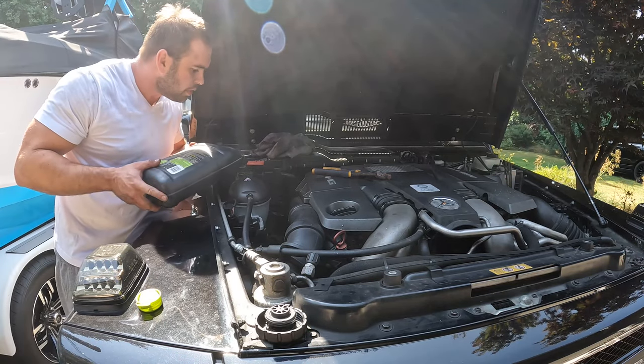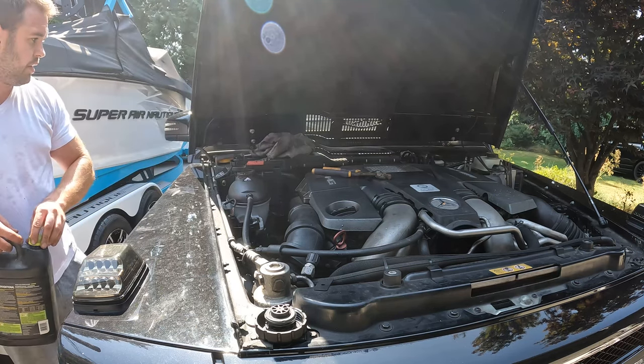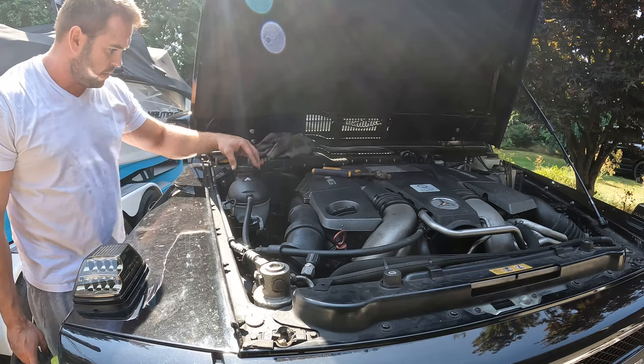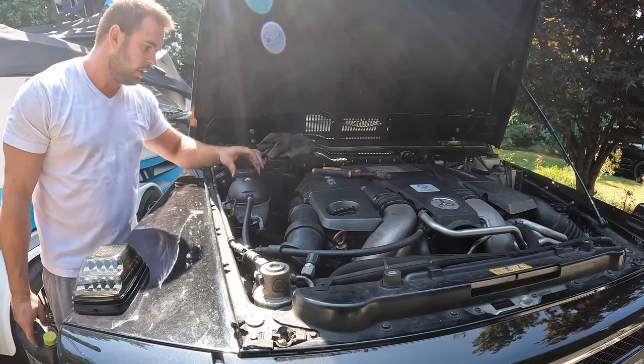I've got some coolant in there - I'm going to top it off with water because it was concentrate. We'll put our new cap back on, and that's it - we're all done.